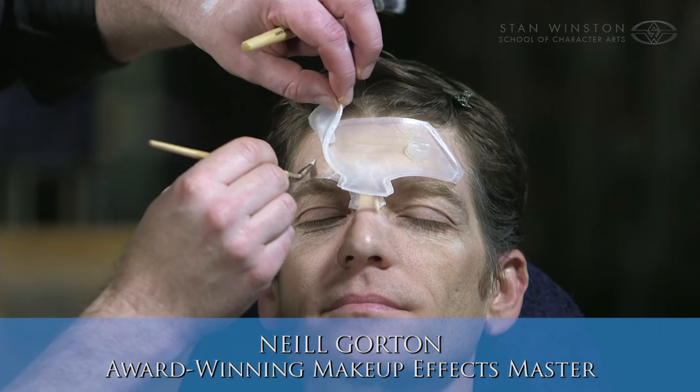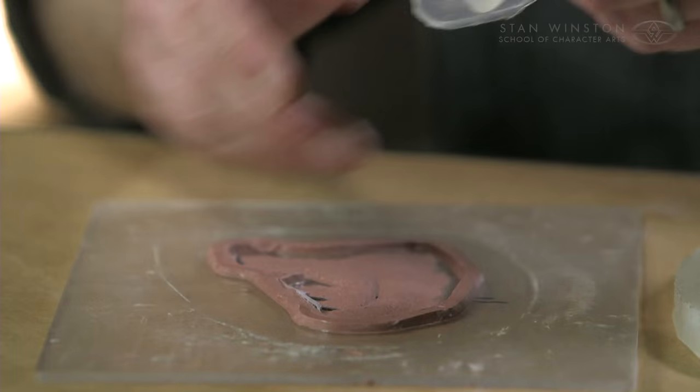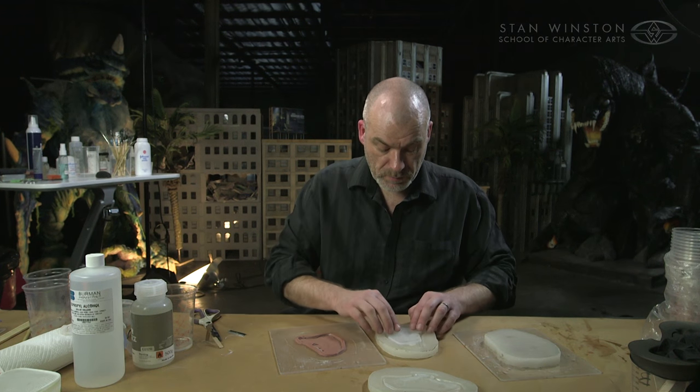Hi, I'm Neil Gordon and welcome to my web course, Silicone Prosthetic Transfer Appliances. We'll be using this technique to create an age makeup. The idea is to break down the process of making prosthetics into as simple a process as possible.